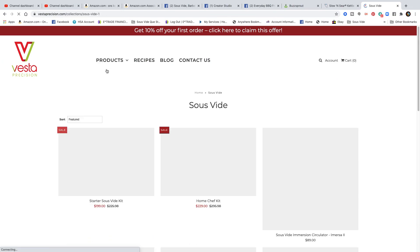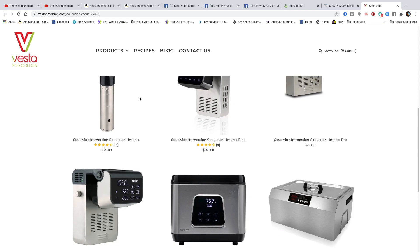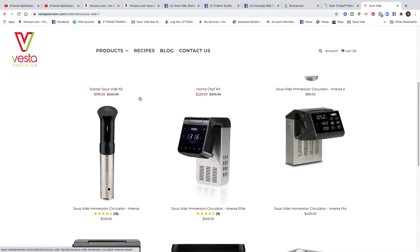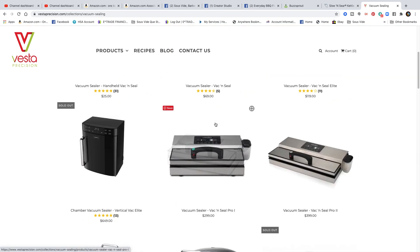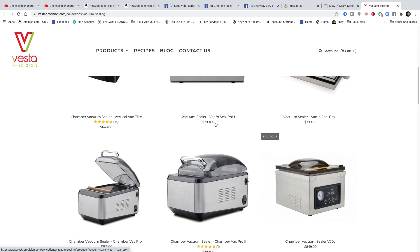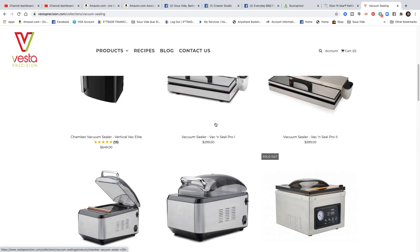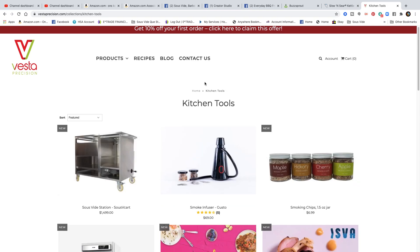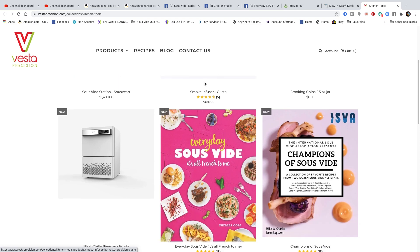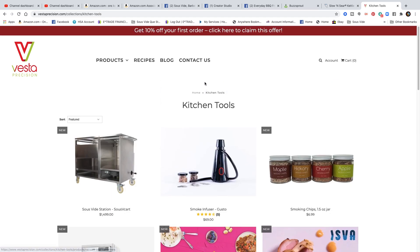Based in Seattle, Washington, Vesta Precision has over 25 years of research and development in innovative, successful sous vide and vacuum sealer products. They offer budget-minded consumer-based and also high-quality commercial-based products, anywhere from a small handheld vacuum sealer all the way up to a high-quality commercial-based chamber sealer. They also offer many different accessories including a high-end sous vide cart for restaurants, a smoke gun, containers for vacuum sealers, and sous vide balls.